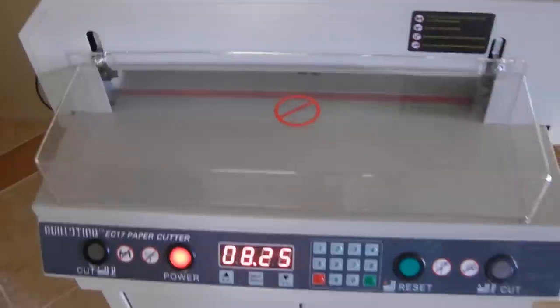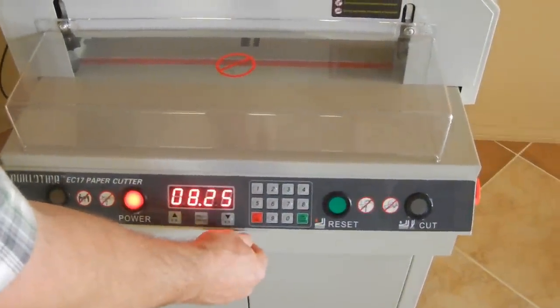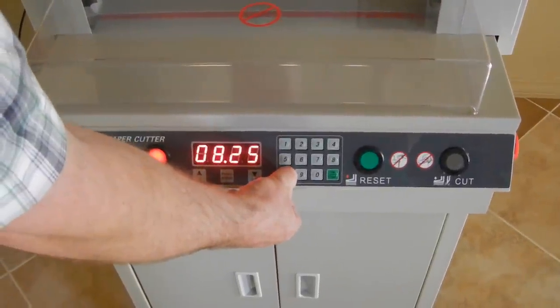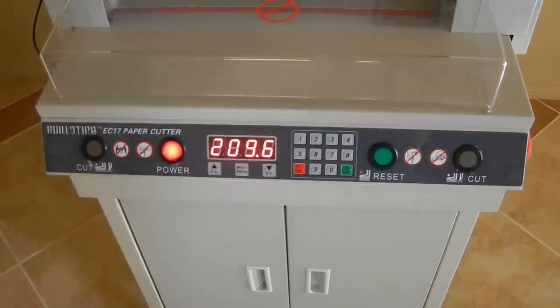This also has millimeters, and it may actually come in millimeters when you first turn it on. To change it from millimeters to inches or inches to millimeters, you just push and hold the delete button for about 3 seconds, then release it and it'll change.